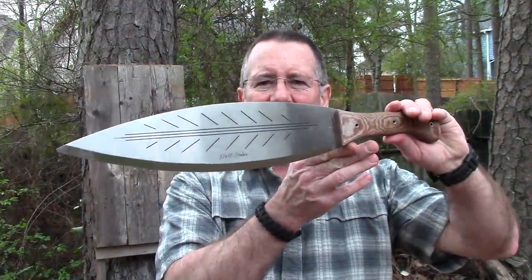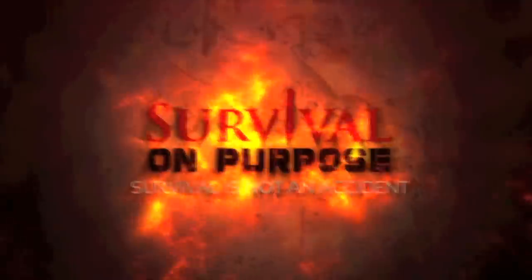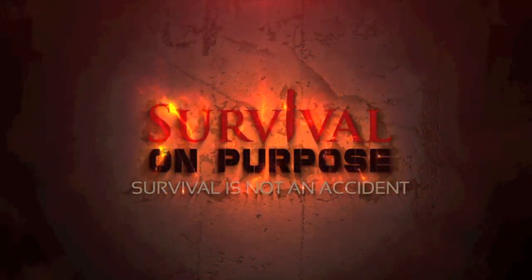In today's video we're going to take a look at another Matt Graham design Condor blade — talking about the big leaf machete. That's what's coming up next here on Survival On Purpose. Welcome back to Survival On Purpose, your home for information and gear reviews related to camping, survival, and general preparedness for regular folks.